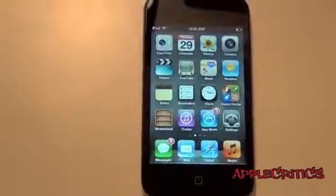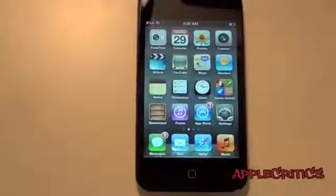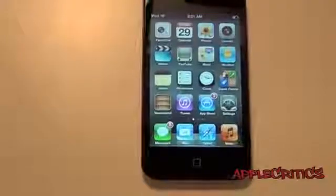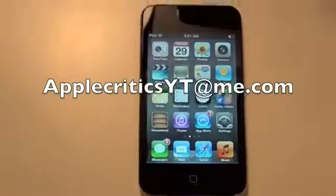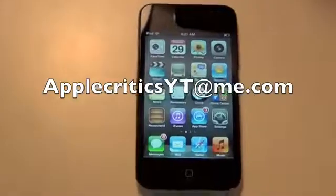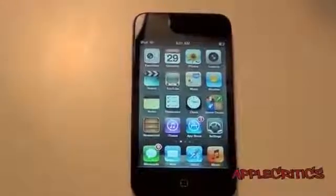Please be sure to subscribe and like this video. Follow me on Twitter at twitter.com/appcritics and at replyme for any jailbreak-related questions, and I'll be sure to answer them. iMessage me at appcriticsyt@me.com and I'll return the iMessage to you. Thanks for watching.